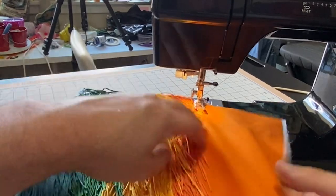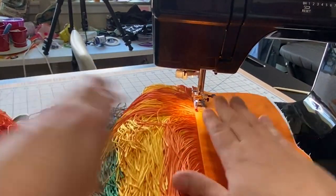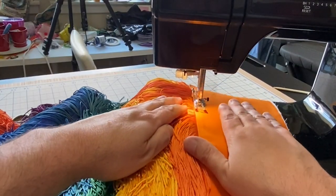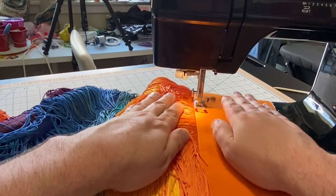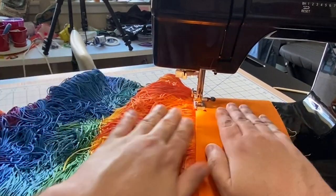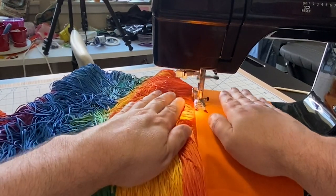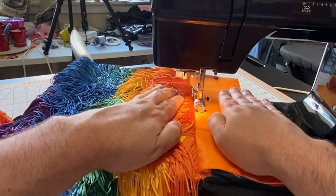I'm going to turn it back to the back side now, like so.